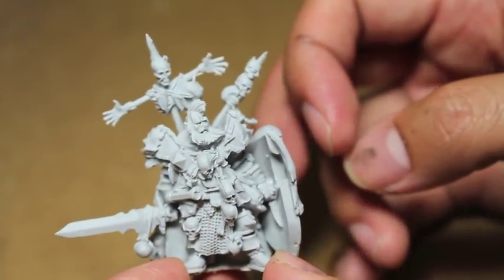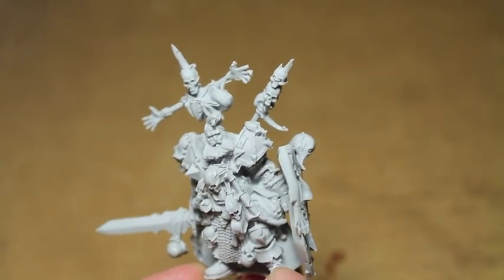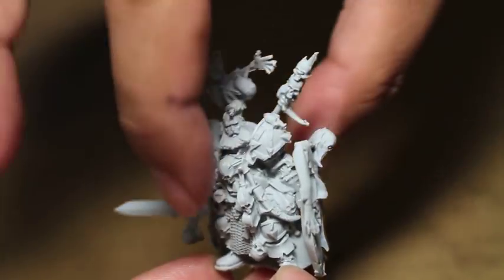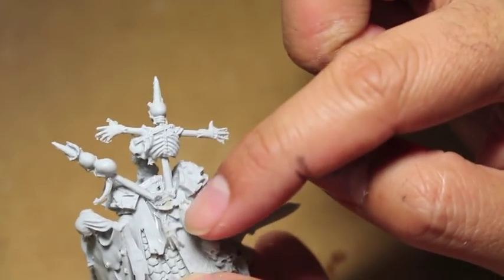I think that's much more of an interesting way to place him, rather than if he was looking straight forward. So here is where we're going to call it. The trophy rack on the back fits really, really good into this groove.